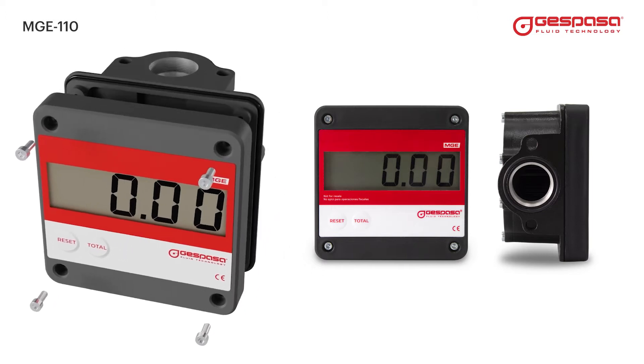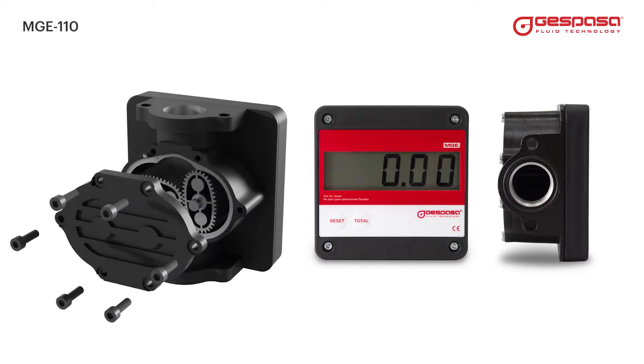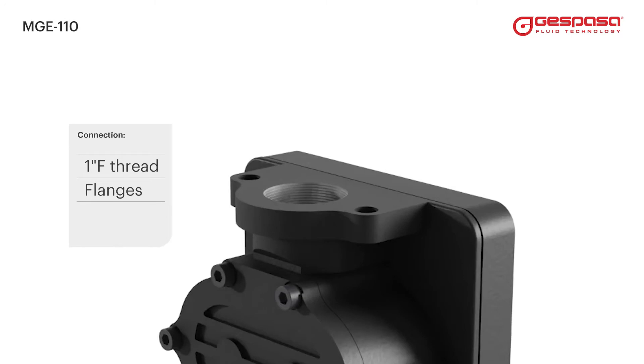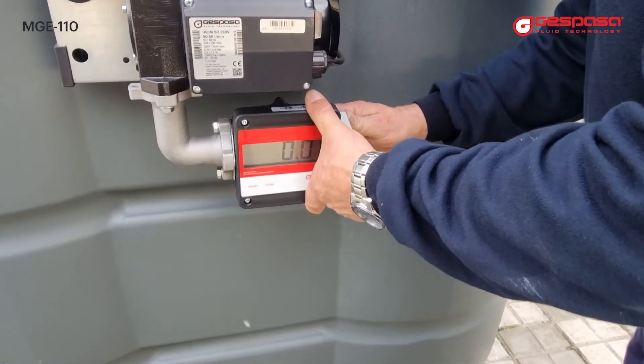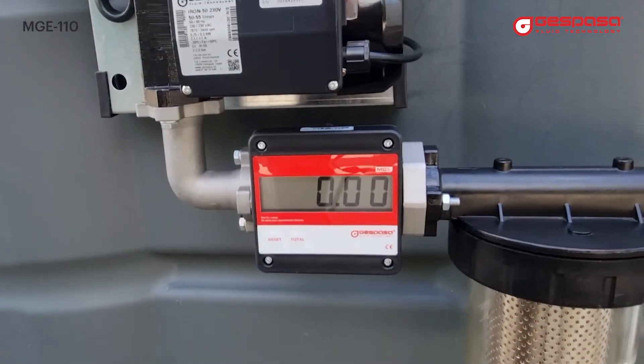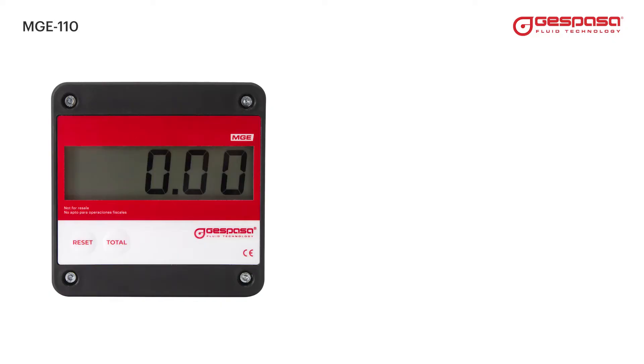You can easily and quickly change the position of the display. The measurement chamber is easily accessible when necessary. Connection is via one-inch threads or flanges, which are compatible with the different Espasa equipment, allowing quick and easy connection while avoiding any type of dripping.